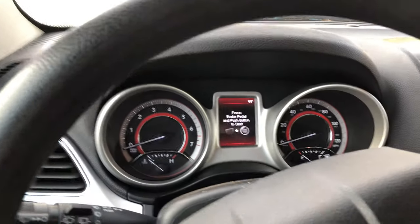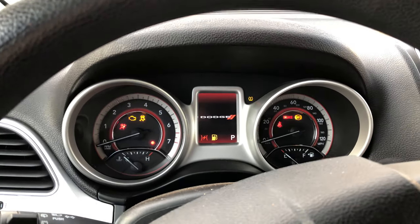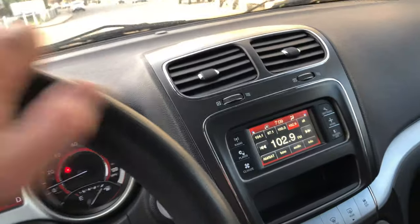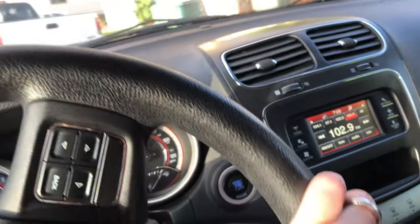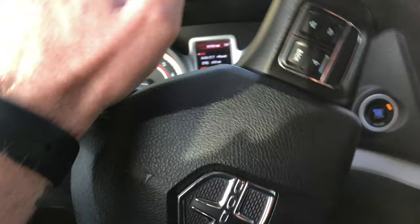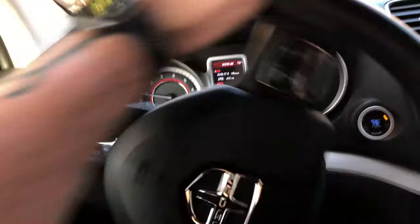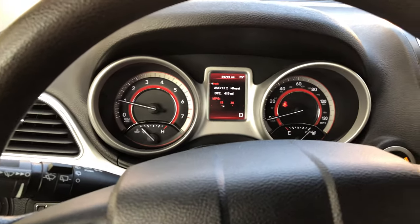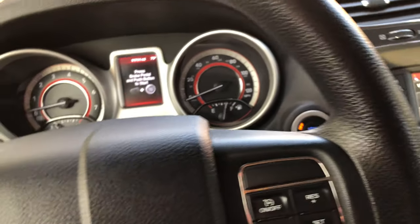Welcome to TSB repair number one for the Dodge Journey. This deals with the technical service bulletin — you would get a squeak from your belt or idler pulley in the first 20 to 90 seconds of starting the vehicle in cold weather. This fixes that.